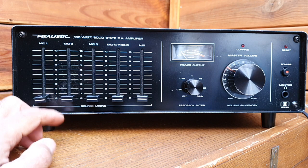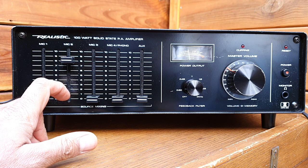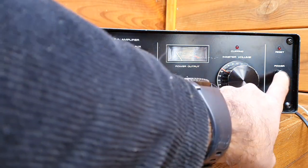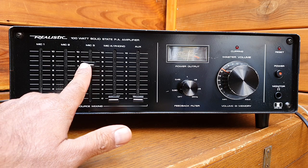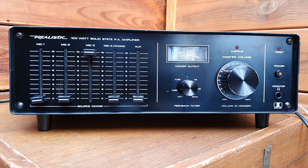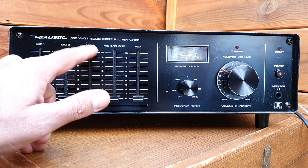Now switching to microphone input two. Hello, amplifier testing, one two three. Volume control is the same. Hello, amplifier testing one two three — mic two input is working fine. Now connecting to microphone three, volume control at the same level, increasing the input. Hello, amplifier testing one two three. Pushing the input harder it's now around five to ten watts. Seems a very good public address system amplifier.